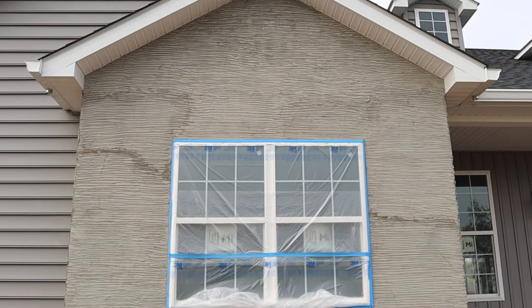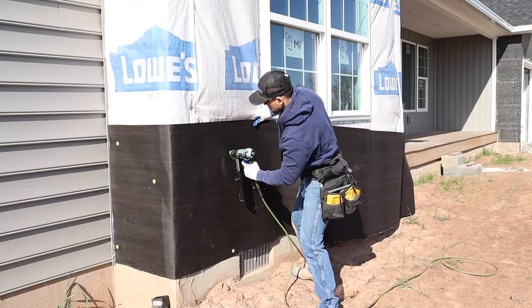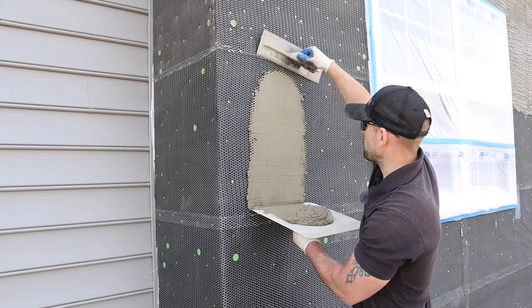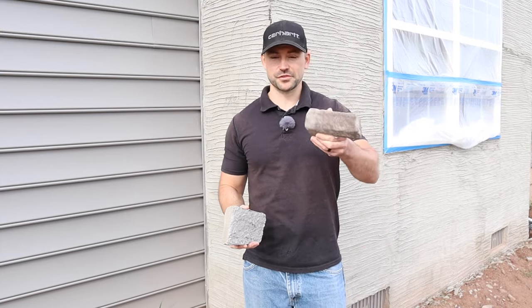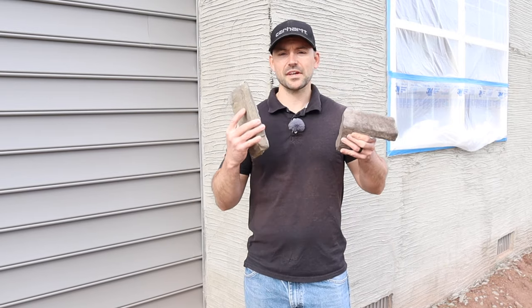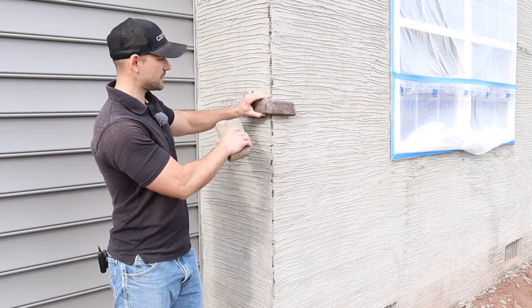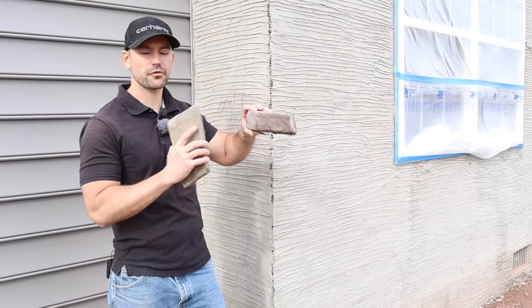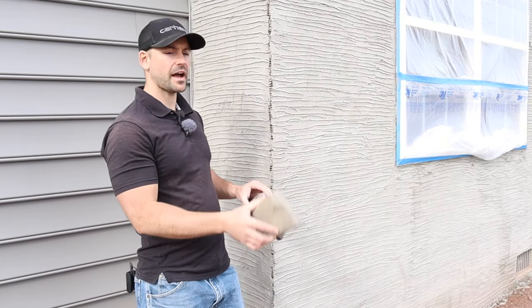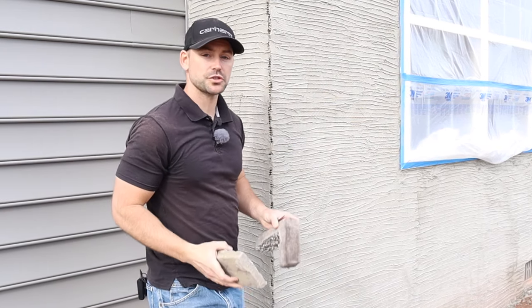This section of the house is where we will be installing the stone veneer, and this is part two of a three-part series. In part one I showed you how to install the underlayment, metal lath, and the scratch coat. In part two we are going to be installing the stone veneer. There are several manufacturers out there, and they typically sell two types: corners and flats. I always get corners because they give it a nice finished look on the edges and a nice three-dimensional appearance, as if there was a solid stone in the corner. The flats just stick flat to the wall and fill in the bulk of the wall.